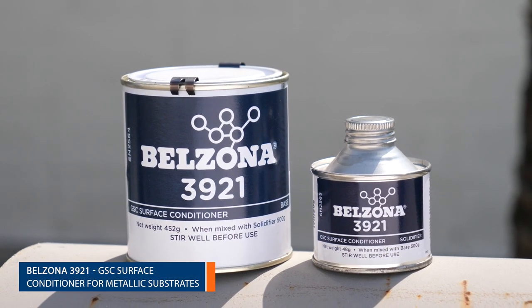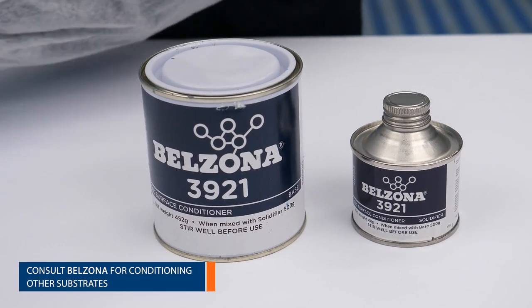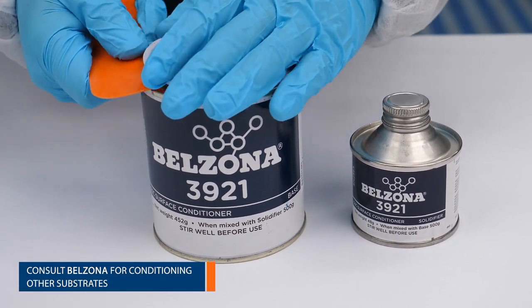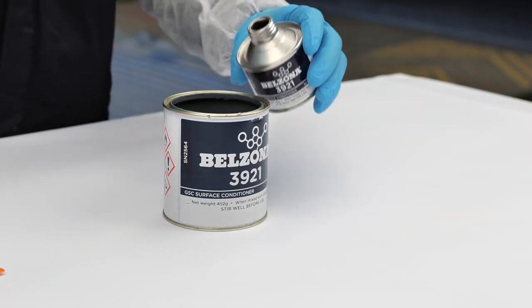Condition metal and other non-porous surfaces with Belzona 3921 GSC surface conditioner. This will ensure optimum adhesion of Belzona 3211 to areas such as termination points.